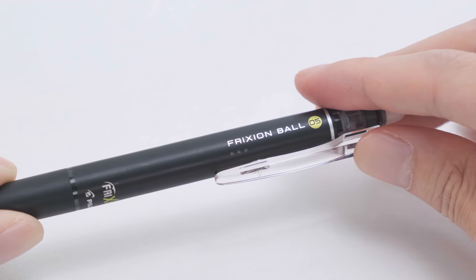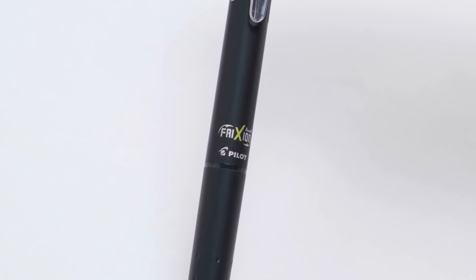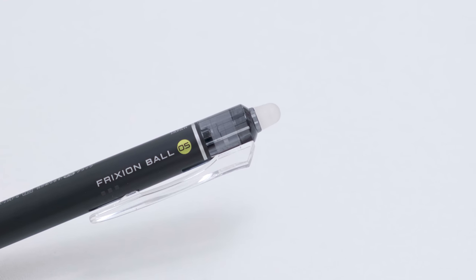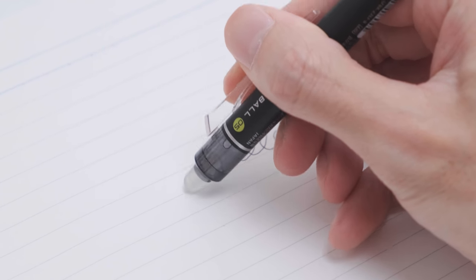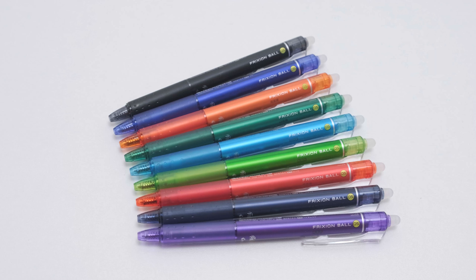These no-smear gel pens apply ink cleanly and smoothly and feature rubber grips for more comfortable writing. With this pen at hand, you can write, erase, and rewrite repeatedly without damaging documents — no wear or tear. For those of us who are always using pens to write, these retractable gel pens are sure to be an instant favorite.